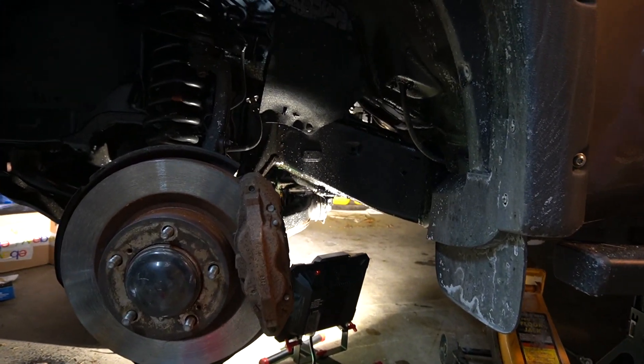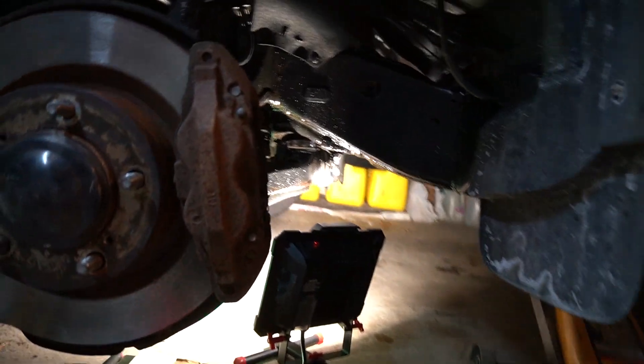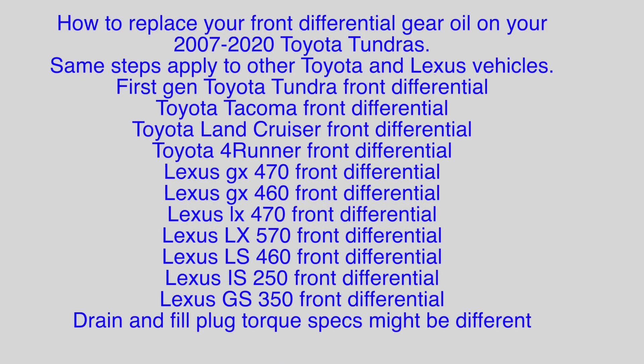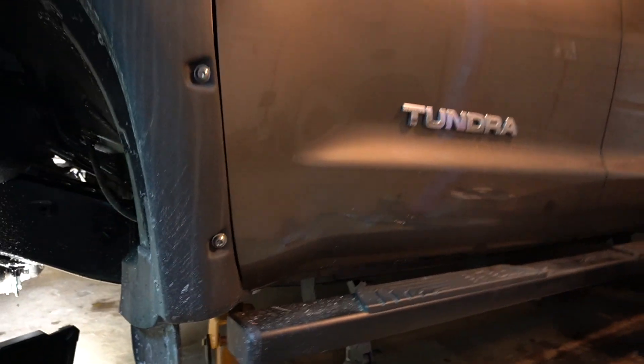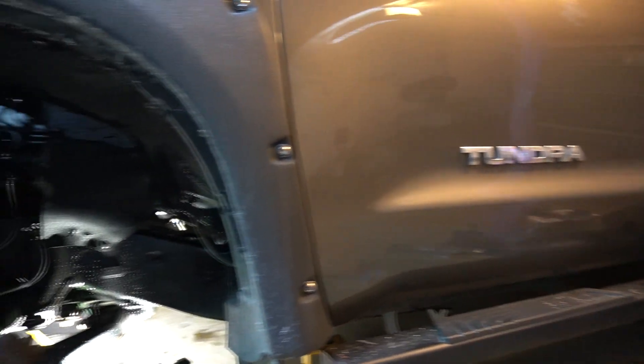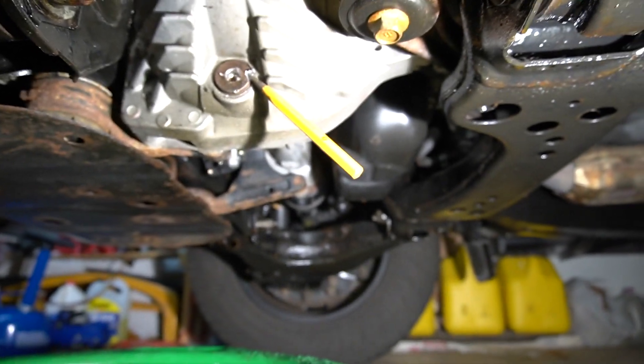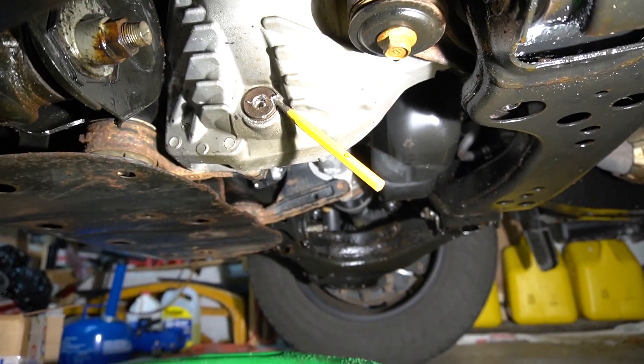Hello everyone, welcome to my channel. Today I'm going to show you guys how to replace your gear oil on your 2007 and up Toyota Tundra front differential. It's the only pickup truck on the market that has both a drain plug and a fill plug — a lot of trucks have a fill plug but no drain plug.